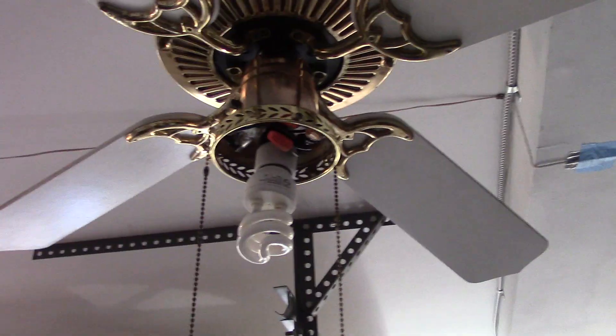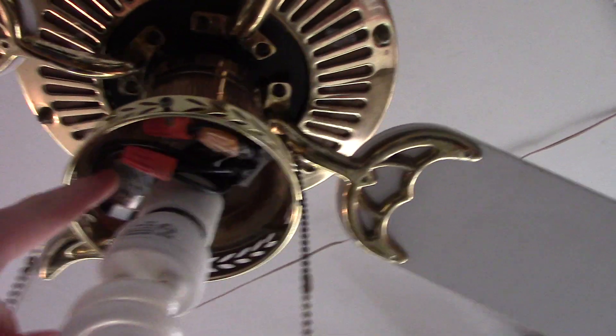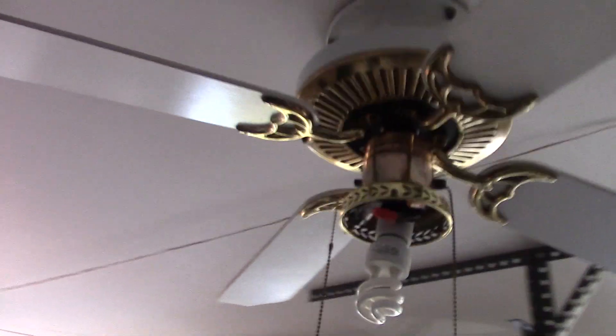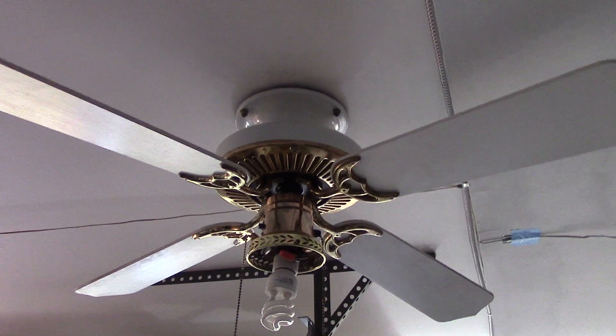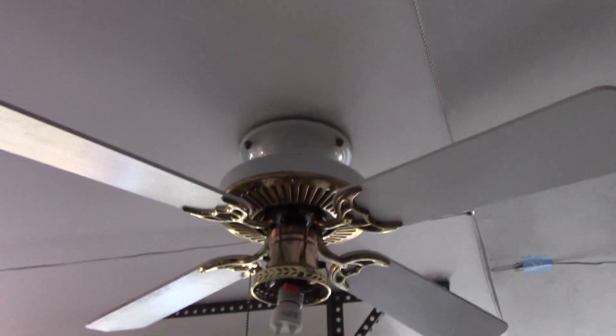I know it may look a little bad with the bulb being exposed and all those wires in there. It looks like they had to redo the whole light socket at either the Habitat store or the old owners before they replaced it — although I'd put my money on the former. But it's not too bad.